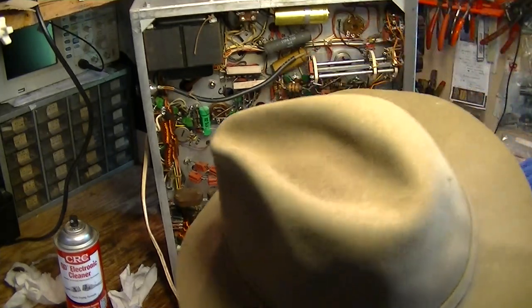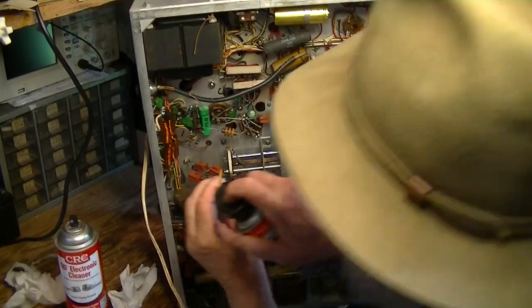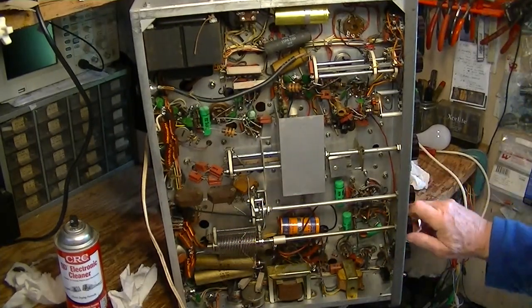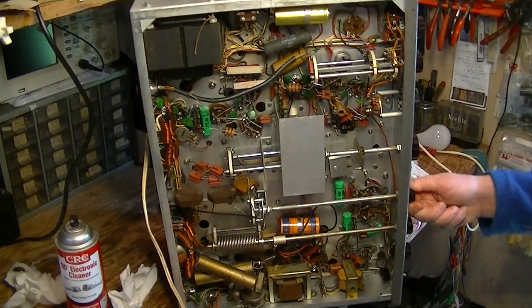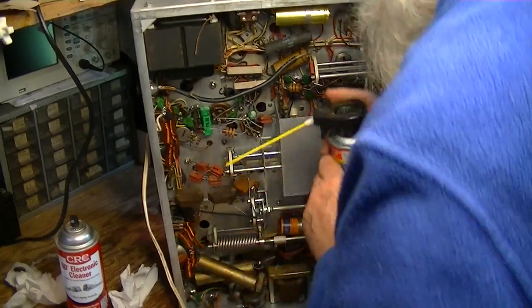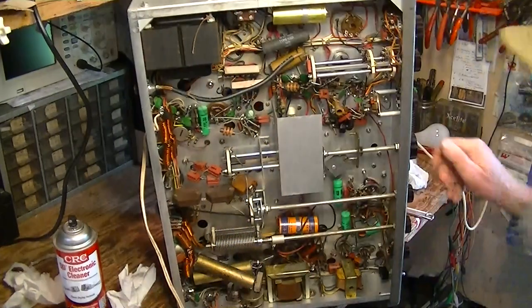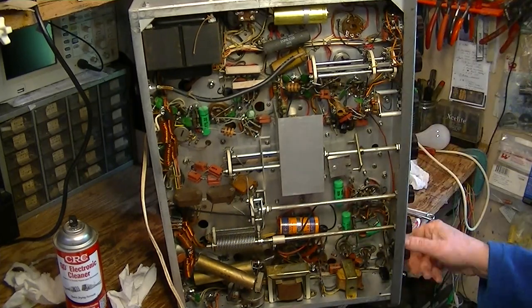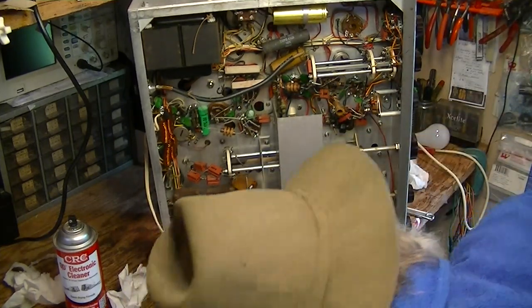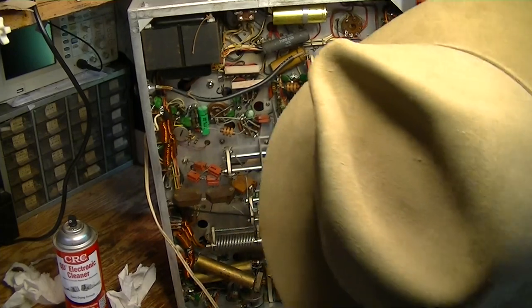Some of this takes time. There are little finger contacts on these variable capacitors and you want those to be clean. So now I've shot these switches and I'm just going to exercise them, wipe the contacts a little bit. This just starts to wipe those connections and clean them up a little bit.